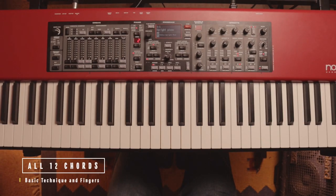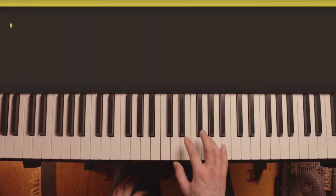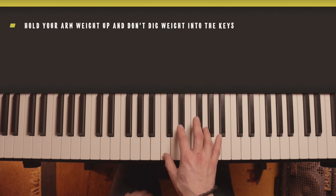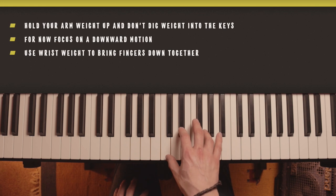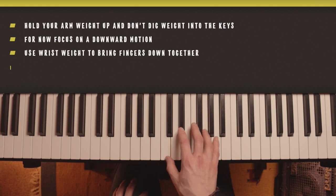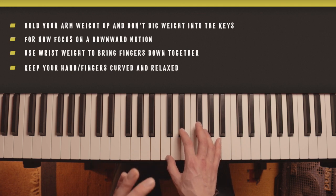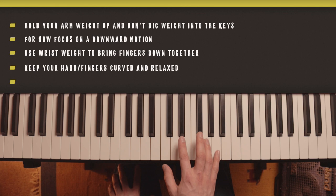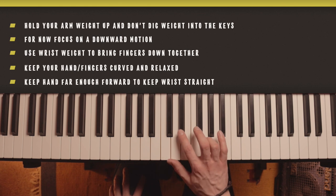We'll start with C minor. The basic technique for playing chords: first make sure your arm is right over the top of the keys, feeling like you're holding your arm weight up properly, and then when you push the keys down it's about dropping your weight so that your fingers all go down cleanly at the same time. Make sure your fingers feel nice and relaxed so they can mold into the shape comfortably, but firm enough so they don't buckle. Also hold your hand far enough forward so you can keep your wrist nice and straight and your fingers aren't going at any strange angle - that's going to cause wrist problems and tension.